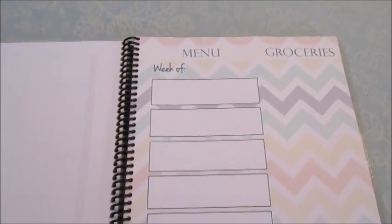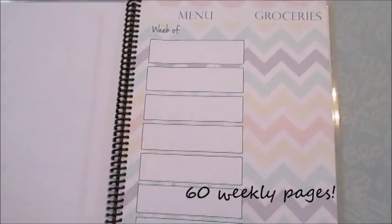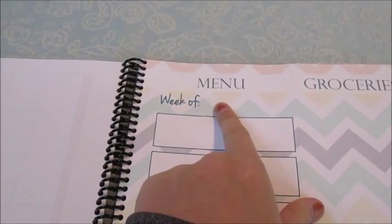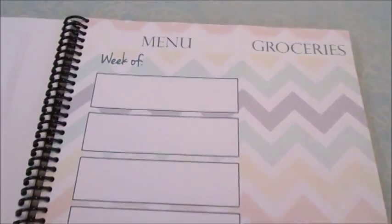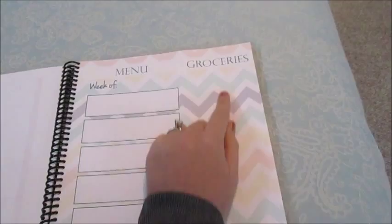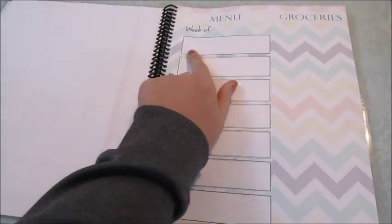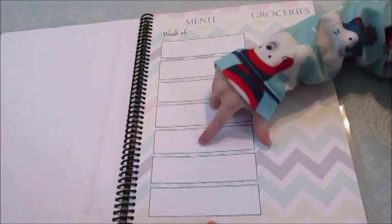The next section is where your meal planning actually starts. Each planner has a different design — mine has a chevron multicolored design. It says 'Menu' and then 'The Week Of' so you can put whatever date you want. This side says 'Groceries,' and the great thing is that all these pages are perforated, so you can write your grocery list right here and tear it off and take it with you. It has seven boxes for your week — one for each day.